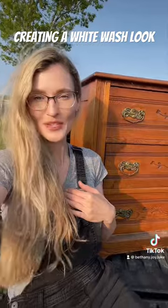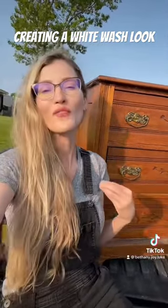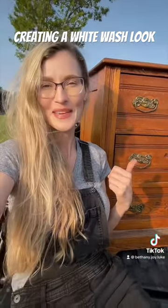Here at Madeline Jean Antiques and Restoration, I look to enhance the natural beauty of old furniture and give it an updated look. So stay tuned to see what I do with this piece.